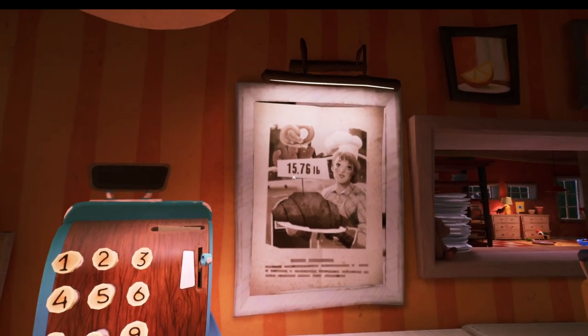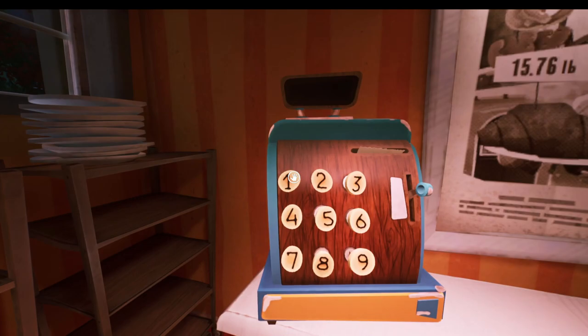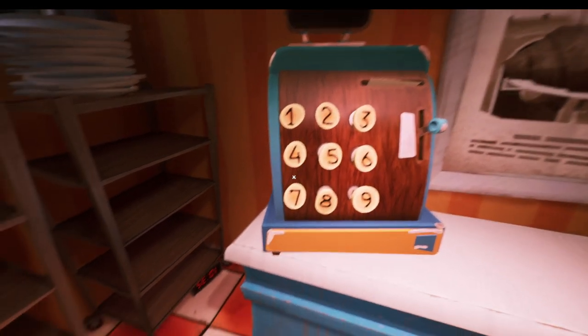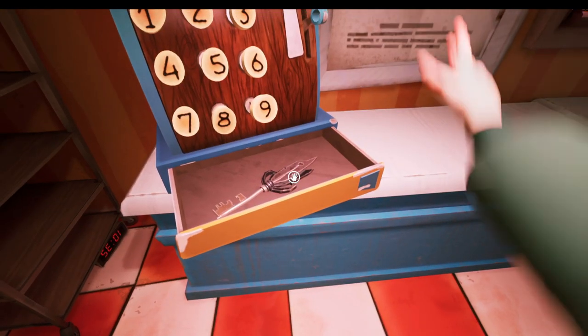What I should mention at the end is the code is 1 5 7 6 — which is the size of her croissant. 1 5 7 6, and that's how you get the key.